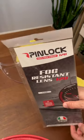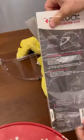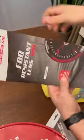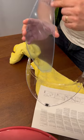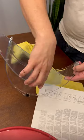Take the pinlock out. There it is. Concave on this side — goes against the visor.